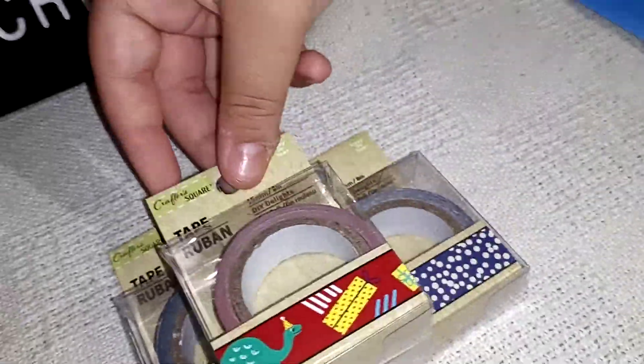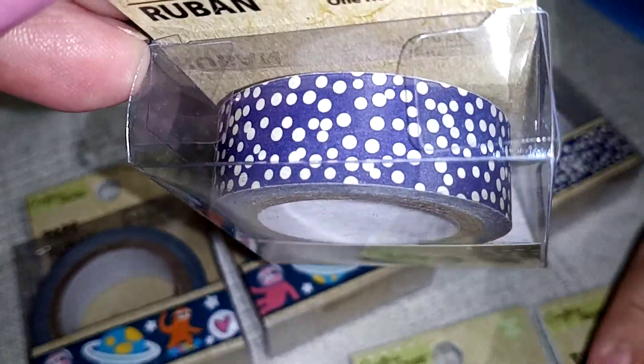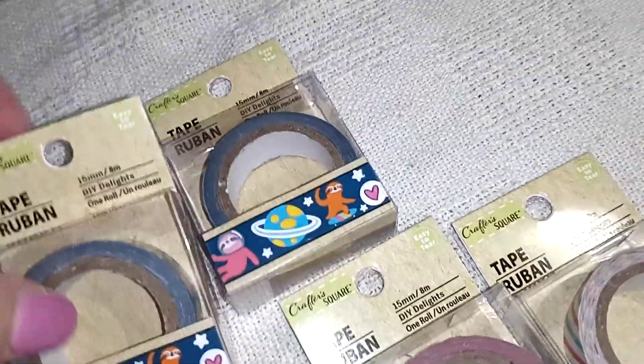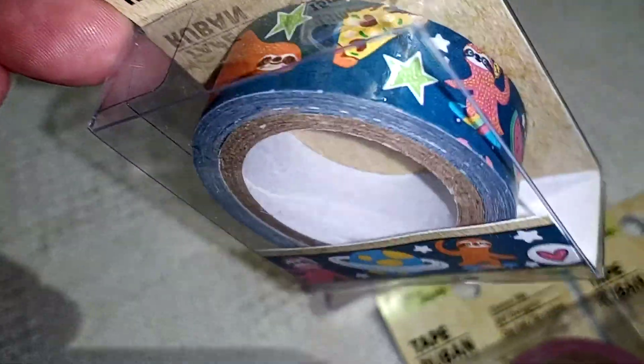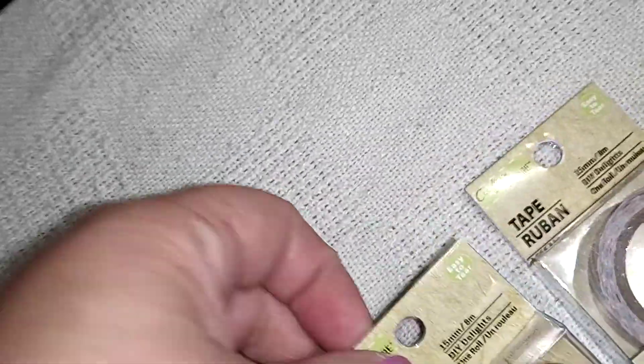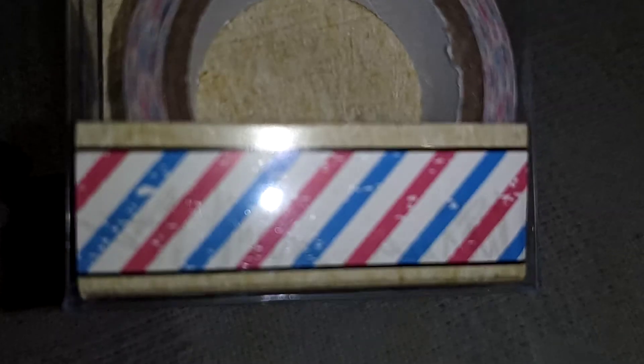And then washi tape — we got some new washi tape and I was very excited about this because I love washi tape. So we got two of these ones, one's mine and one's my daughter's. And then I got two of these ones with the sloth and stuff on there. I got two of those. And then I got the dinosaur one. And then we got this other one here — so that's the washi tape we got.